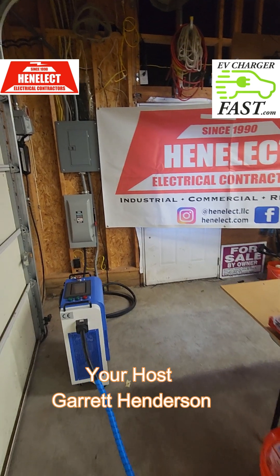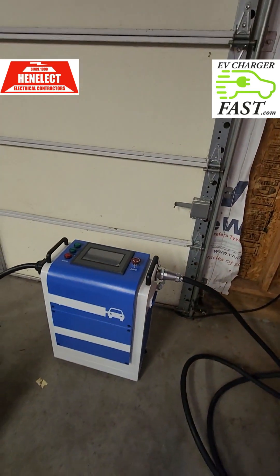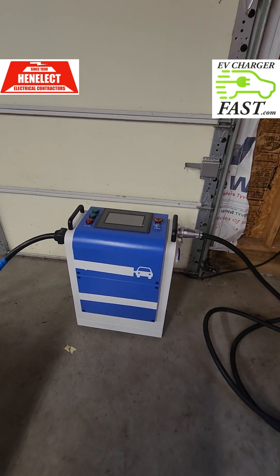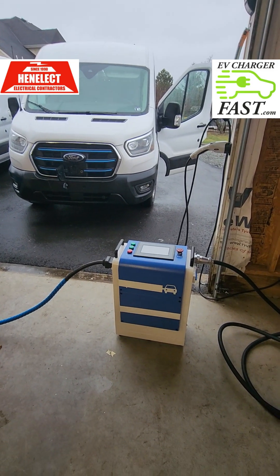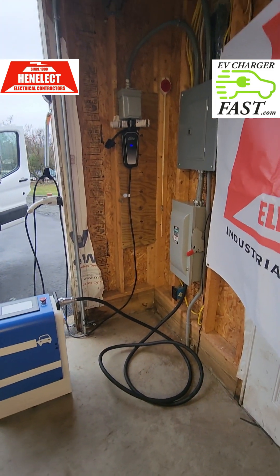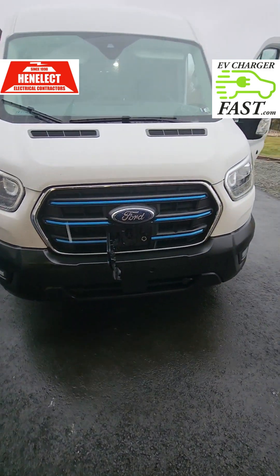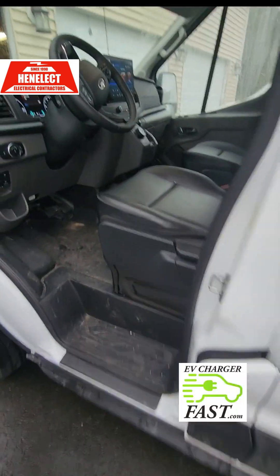Today we're going to be discussing how we charge fast with our new DC fast charger. We're going to go into the very light duty commercial charging — that's what this video is going to be about. Since we are going fully electrified fleet, we need to find solutions to charge fast.